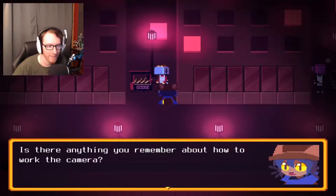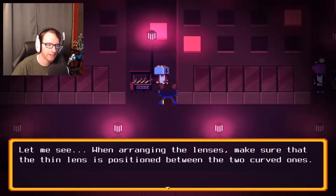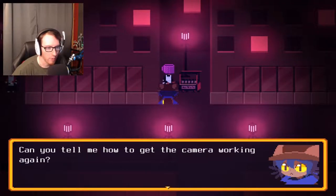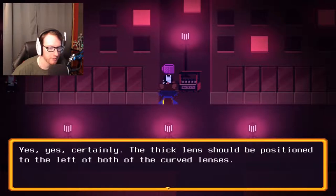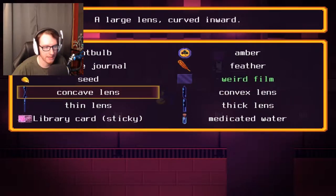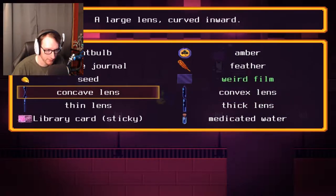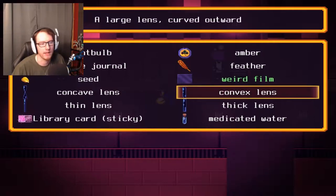Is there anything you remember about how to work the camera? When arranging the lenses, make sure that the thin lens is positioned between the two curved ones. Okay, that's helpful. And then you're the last one, right? Can you tell me how to get the camera working again? Certainly — the thick lens should be positioned to the left of both the curved lenses. All right, so we have thin and thick, convex and concave. The thick one has to be on the left of both curved ones, which are the concave and convex, and the thin one has to be between both of those. So the first guy said the bulgy one has to be on one of the ends — I'm guessing that's the thick lens. So: the thick lens, the concave lens, the thin lens, and then the convex lens.